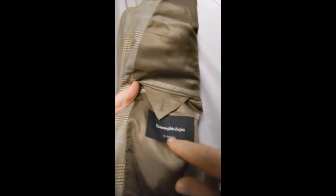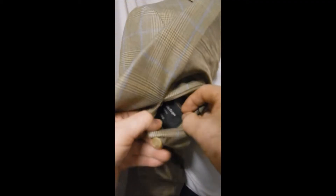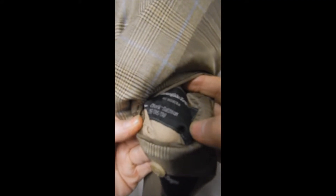This is a black label, Su Misura, which means it's been measured for you — not that you're miserable. And we got the name here.